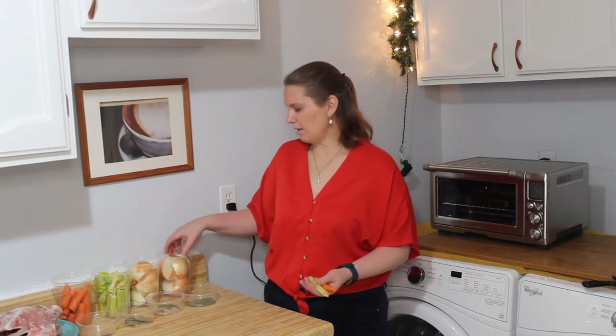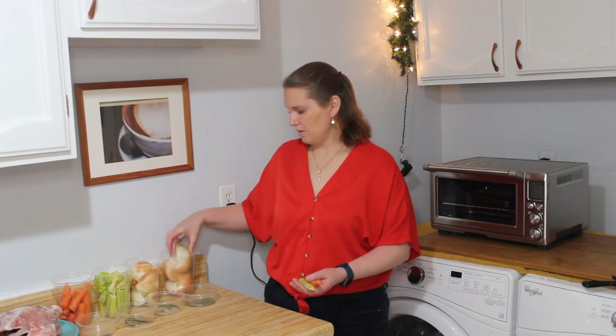One thing that will help you when you're making your stock is roughly knowing what size you need everything to be. You don't have to have it all this size, it can be bigger or smaller, but I find that if you take your onion and you cut it into a quarter, that's the right size. You can go smaller or larger. And then you've got your celery and carrots about four inches long.